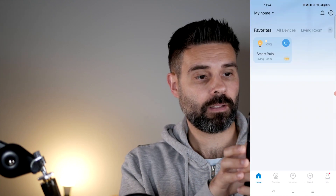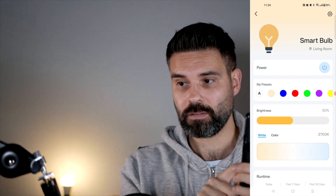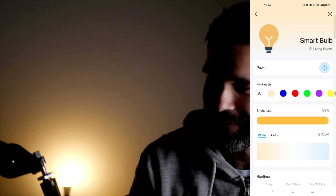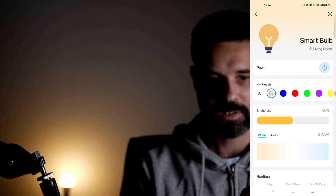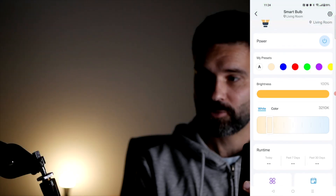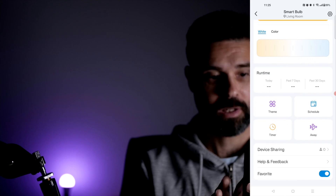I'll click on the Smart Bulb and then power it on or off, and there's a brightness setting — let's go pretty bright. Let me turn off a few of these lights so you can see it better. I can do some preset colors here: light blue, red, green, and I can also change the light temperature. Let's do purple.